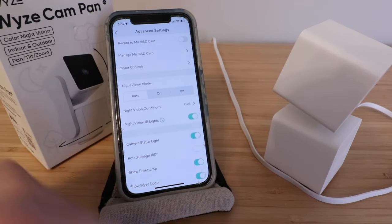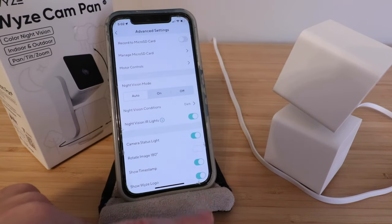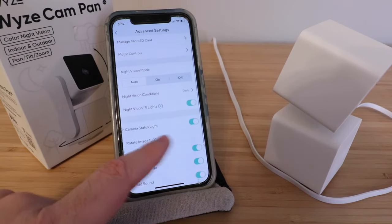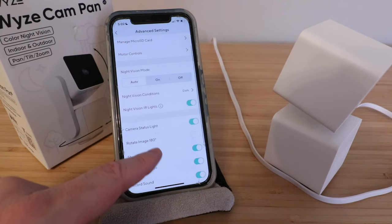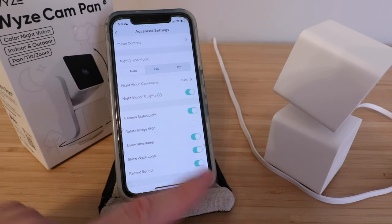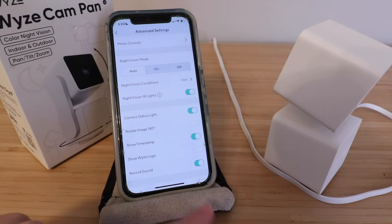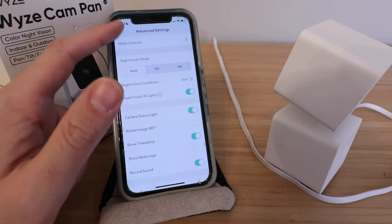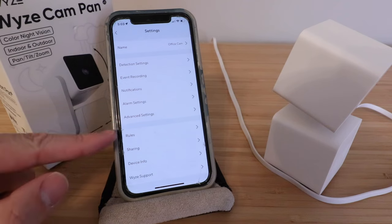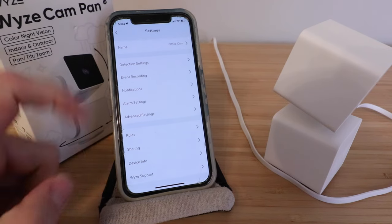You've got night vision mode — auto, on, or off — we'll leave it on auto. Night vision conditions are set to dark, and we want our IR illuminators on. There's a camera status light you could turn off if you wanted. You can rotate the image if you have it mounted upside down — it does come with screws so you can mount it on a wall or upside down. You can show a timestamp or the Wyze logo, and there are options for rules, sharing, device info, and support.